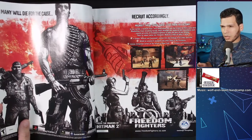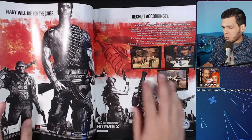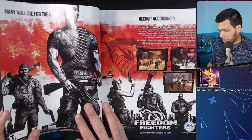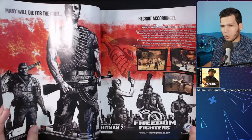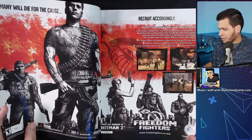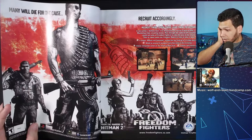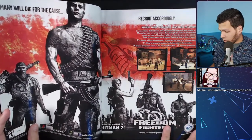If you're a fan of squad-based games, Freedom Fighters was team-based — you could assign things to your computer teammates and all that. I really enjoyed this one, though I don't think it holds up all that well now. The concept is pretty cool though, same thing with Mercenaries which came out on PS2 and Xbox — I thought that was a really, really good game.